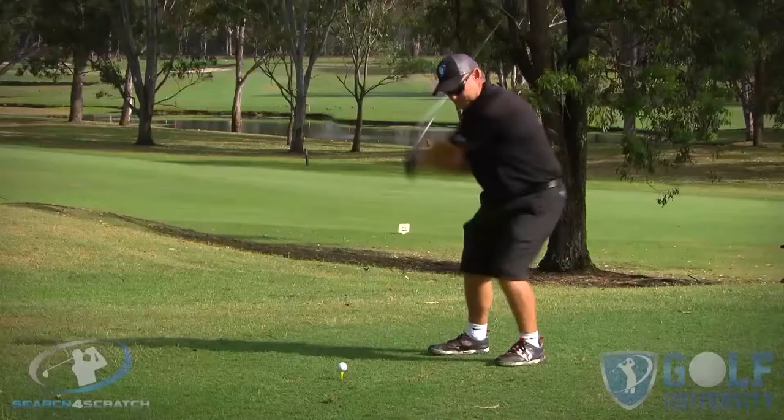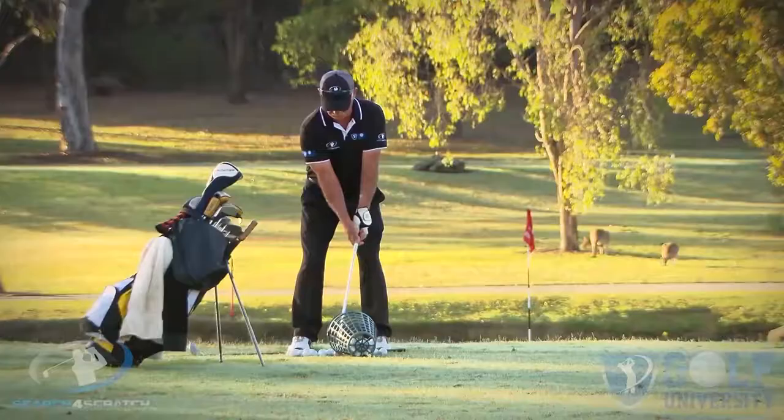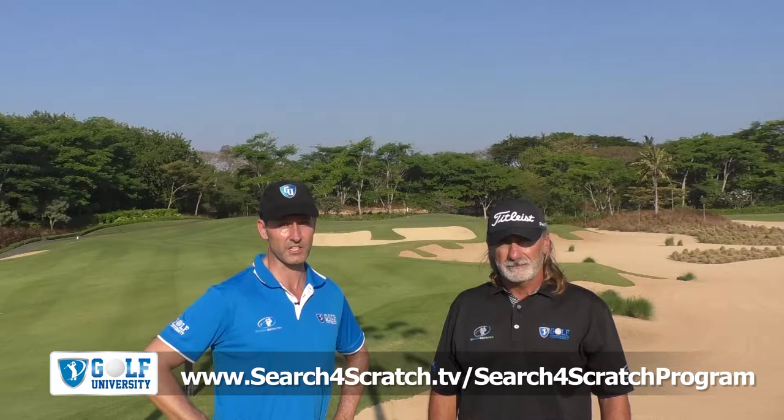We hope you enjoyed this lesson. Remember to share any questions in the comments below and feel free to share this video with your golfing friends. We want to help you easily and effortlessly lower your handicap by four shots or more. We invite you to join our Search for Scratch program, designed to help you find out how good a golfer you can become with the best coaching model, practice plan, and course management system — all while developing a champion golfer's mindset. Visit searchforscratch.tv or click the link in the description below. Thanks for watching, commenting, and sharing.